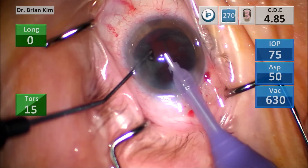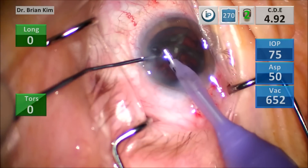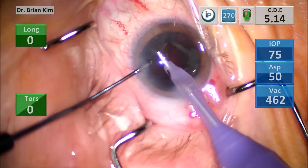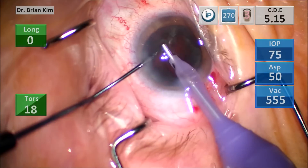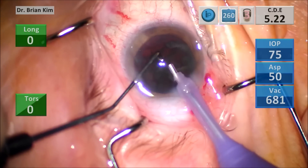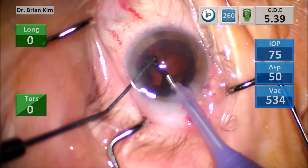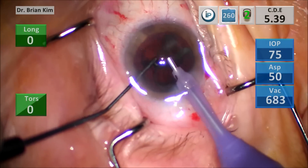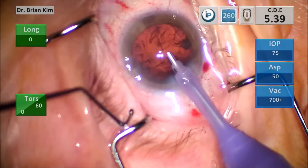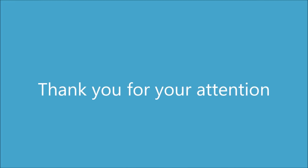I hope that you can see with my FacoChop technique, chopping does not require ultrasound or vacuum. That's an important principle because when I learned FacoChop, we were taught to bury the FacoTip into the lens as we chop — it was thought that we can have better leverage by holding it with vacuum and ultrasound. But in my opinion, that's unnecessary and it's risky. As you can see, this works quite well, and I hope that you can apply this for your own surgeries. Thank you for your attention.